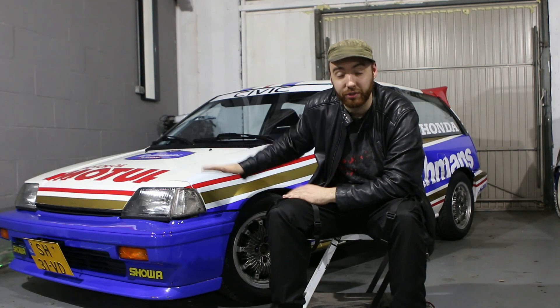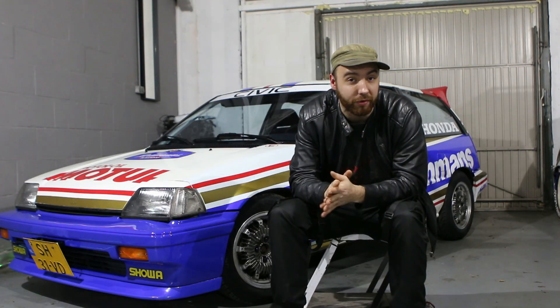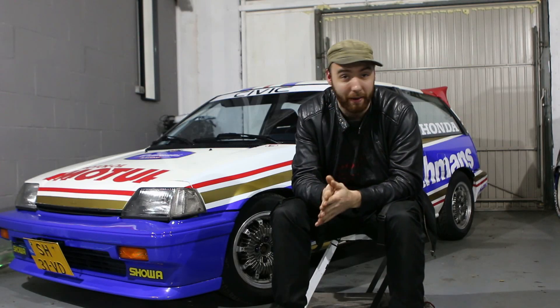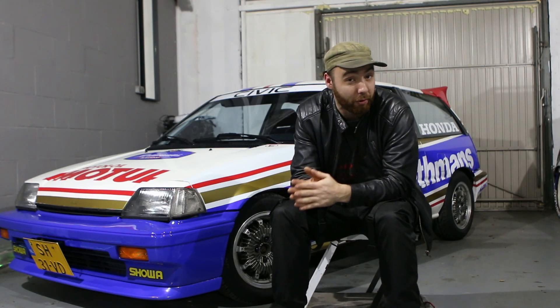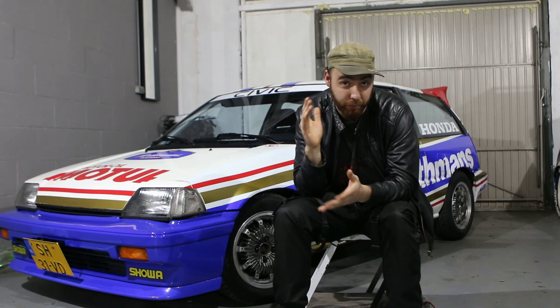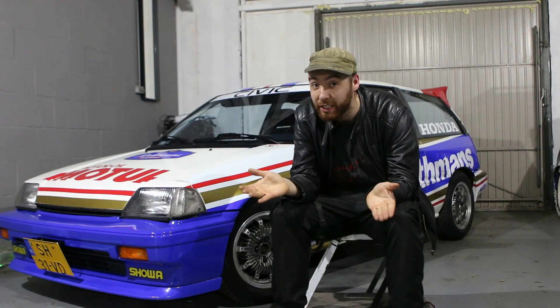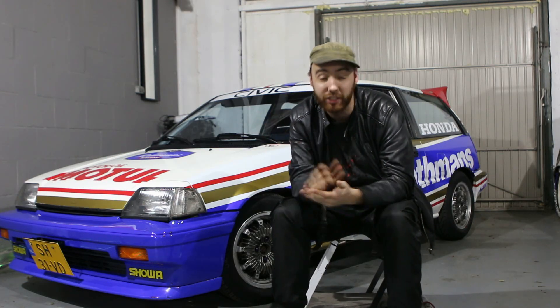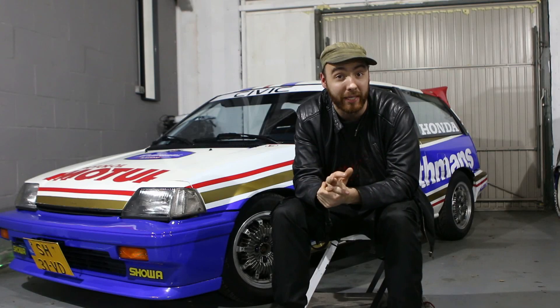As you guys all know, I'm trying to get this old Civic to do a sub-9 minute Nürburgring lap time and I'm running into several issues. The biggest issue I'm having right now is when I test things on my own personal test track, I can't do more than 6 laps, which corresponds to about 6 minutes. And 6 minutes is less than 9 minutes, so that means my brakes are kind of an issue for a 9-minute Nürburgring lap time.